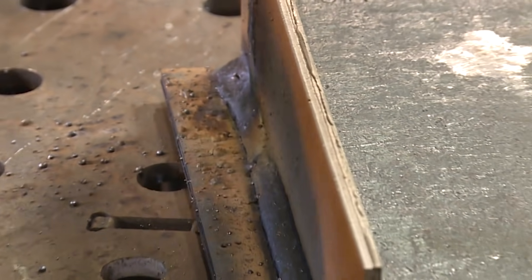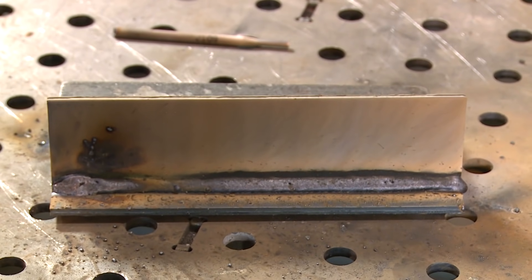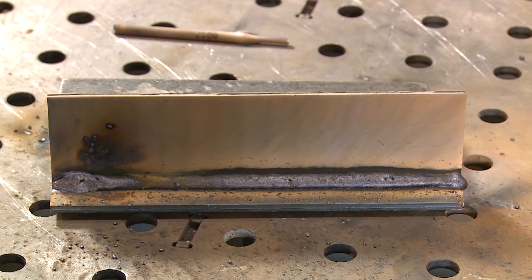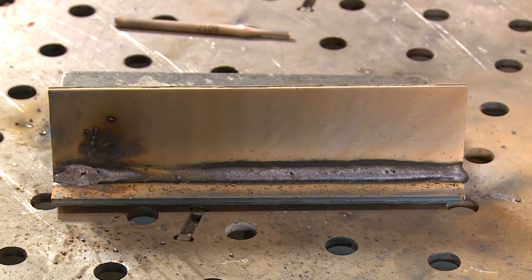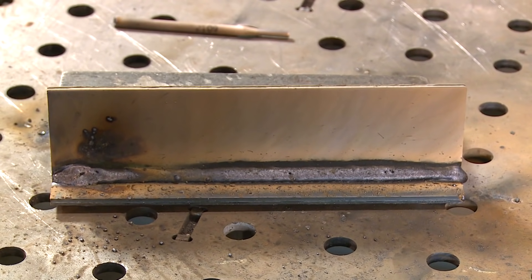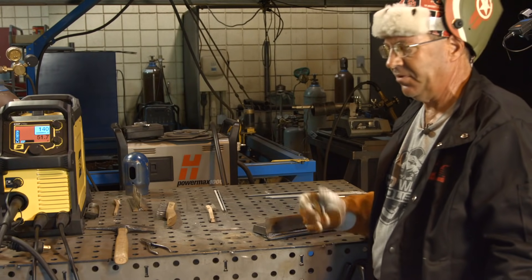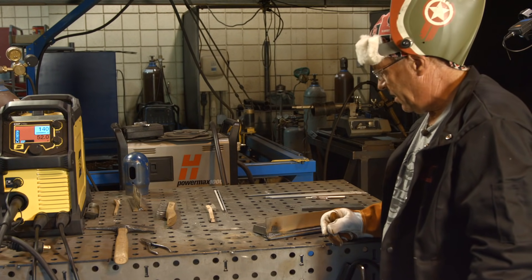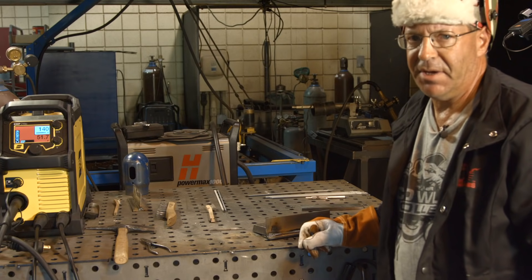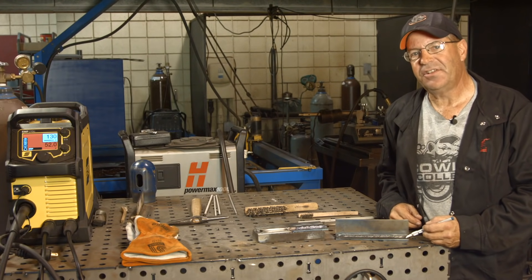If the viewer was having trouble with some of these issues - I don't know the full details, I know they requested to see a 5/32" 6013 but I don't know the particulars of why or if he was having trouble. I ran this at 140 amps, which is fairly aggressive. I'm going to chip this off and wire brush it.